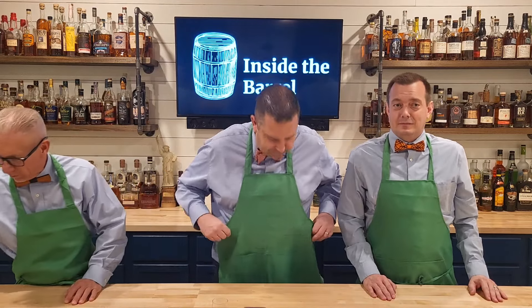Okay so we're back in green aprons. I don't know if you've seen us in the green aprons before but this is maybe the first time. We weren't wearing them for St. Patrick's Day, but it is later than St. Patrick's Day now.